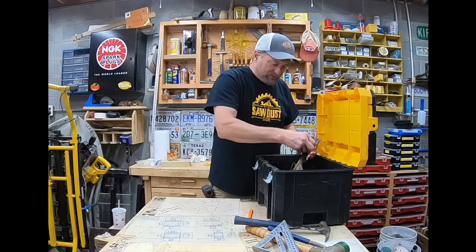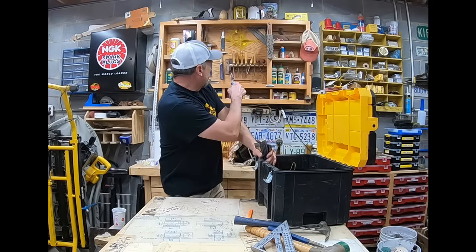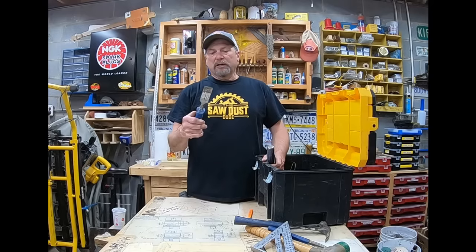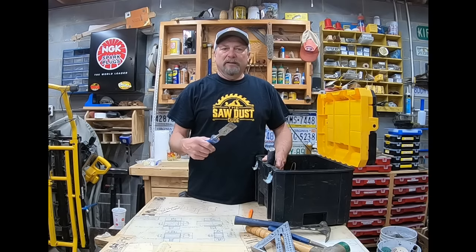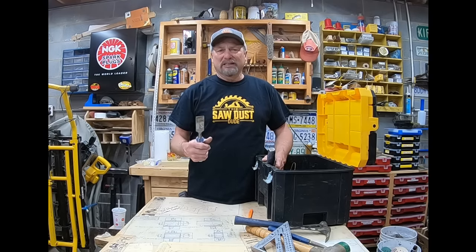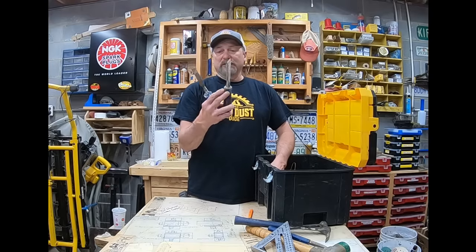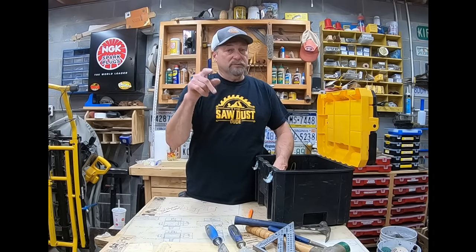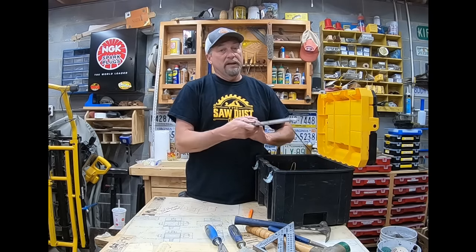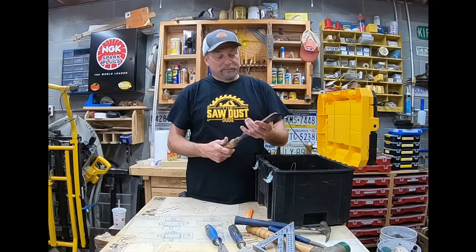Let's talk about chisels. Sometimes you have to chisel out wood for whatever reason. These are utility chisels — they just take a beating and don't hold a super sharp edge, but they're good for chipping out a piece of wood or getting things to line up correctly. Since you're framing it's not finished work, so you use utility chisels — not finished chisels or butt chisels, but utility chisels.